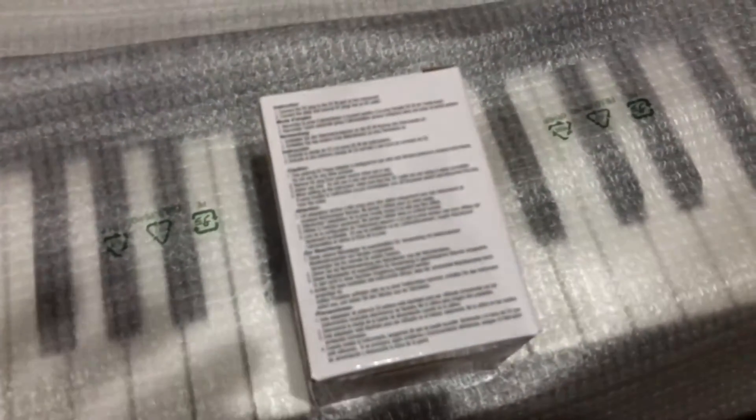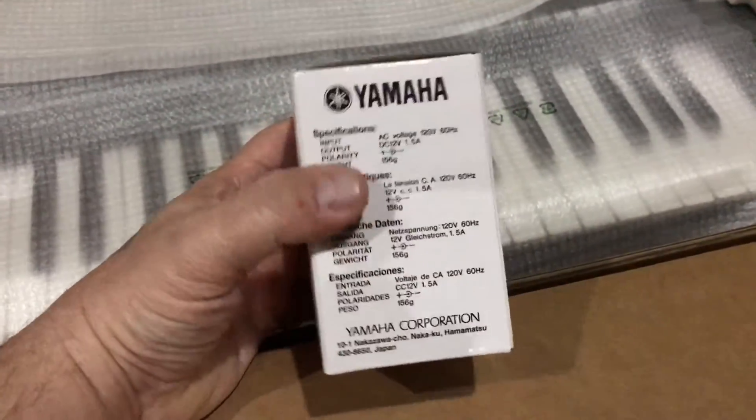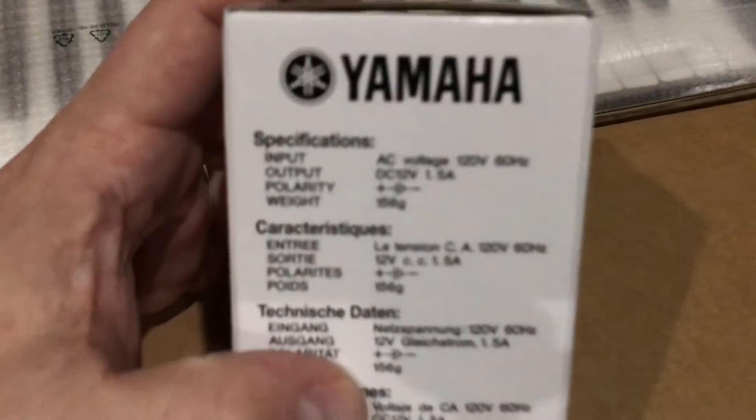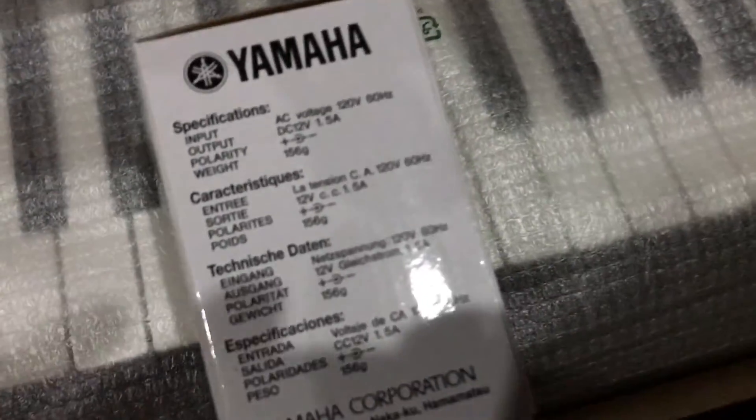I have the phone in one hand and I'm opening and grabbing things with the other, so it's a little difficult. Let me get a close-up here in case you need a replacement power supply and you need the specs on it.